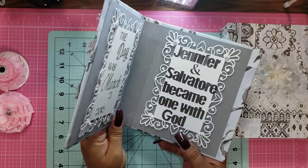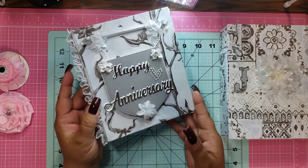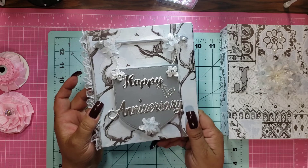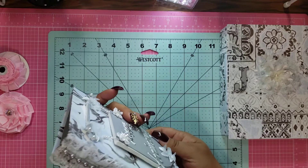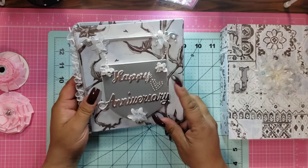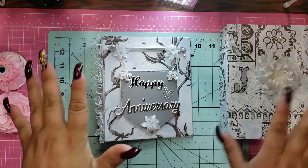I know it looks like a book, but I guess that's the look she was going for. And I think it's beautiful. I love the paper that I used — it's a very, very light blue with gray and white. I think it's really, really pretty. I didn't want to make it too feminine, but I didn't want to make it too masculine either, so I tried to keep it in this realm.